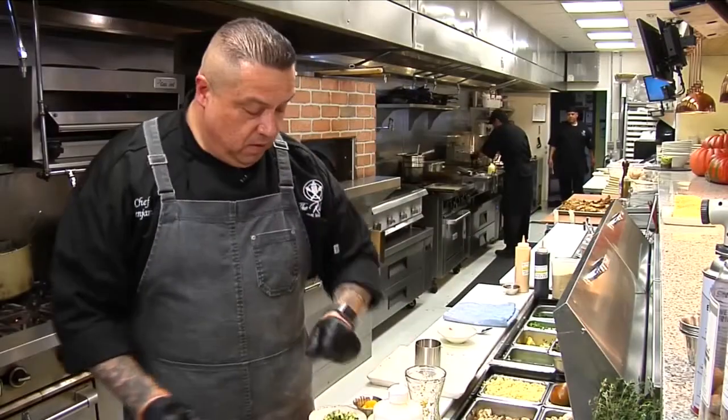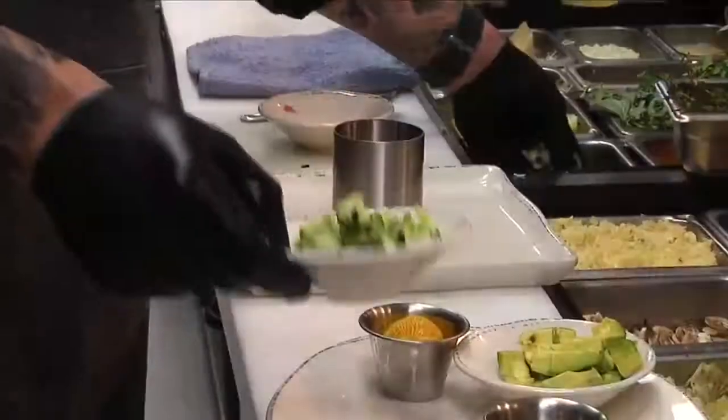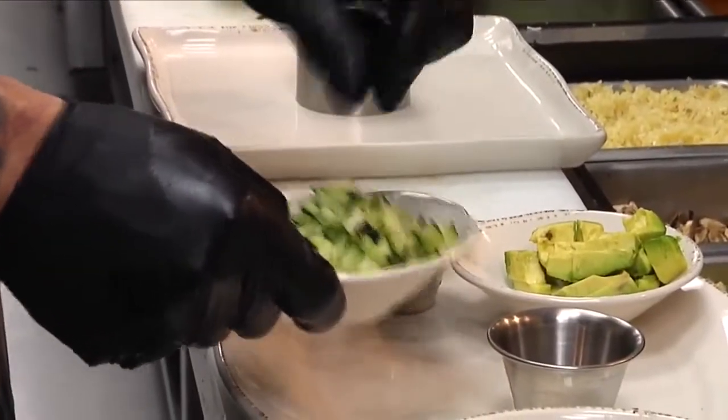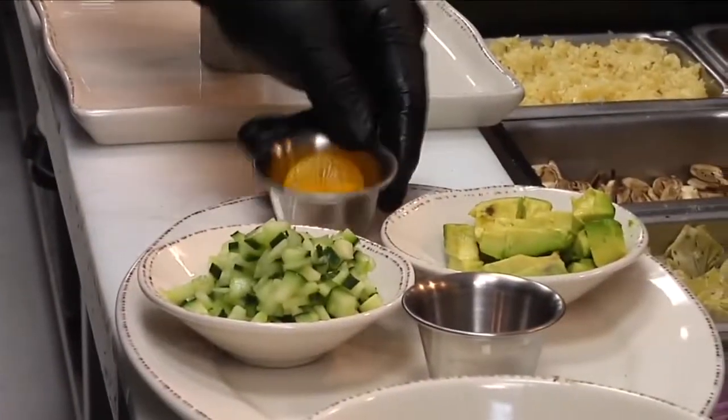While that is sitting, we're going to take a little bit of our diced cucumber — maybe just a little bit more. We've also got a little bit of California avocado and a little bit of mandarin oranges.